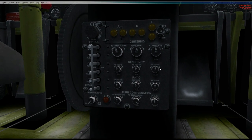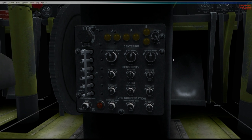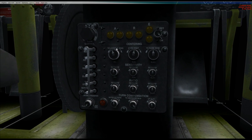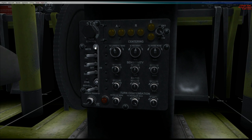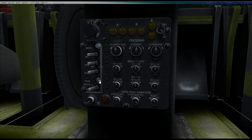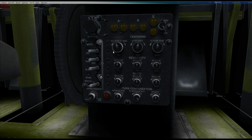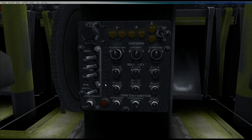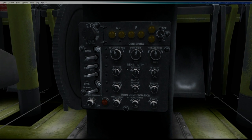So this is the main panel down here. I like using this view in 3D mode rather than the 2D pop-up view, which also has its use as you'll see later in the video. These are your main controls. This is the master switch for the Autopilot. It's a gang switch, so it operates the stabilizer switch at the same time.